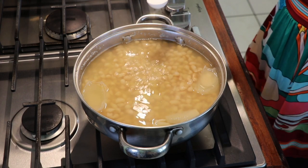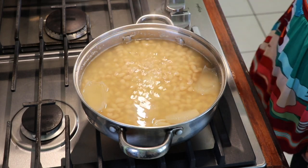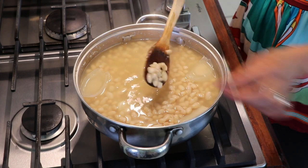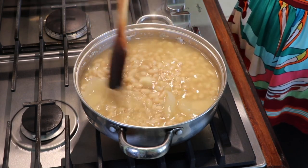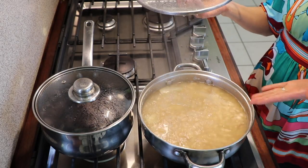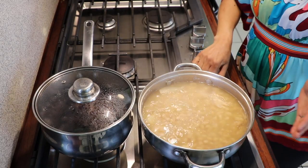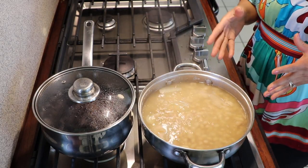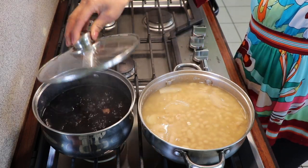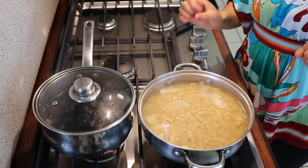My beans have been cooking for one hour and ten minutes. This is the one I soaked overnight. The last thing I need to do is add half a tablespoon of salt and let it cook for five more minutes. As you can see the beans are really soft — they do cook a little faster when you soak overnight. After five minutes with the salt they're done, so I'm turning it off. You can eat them just like this, but this is also the base for frying beans.